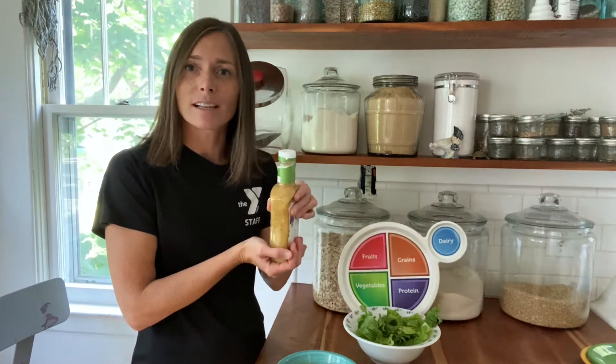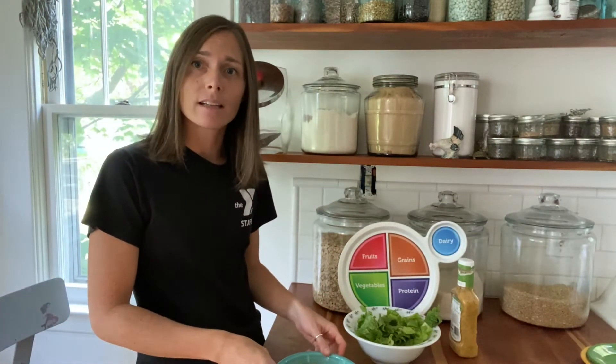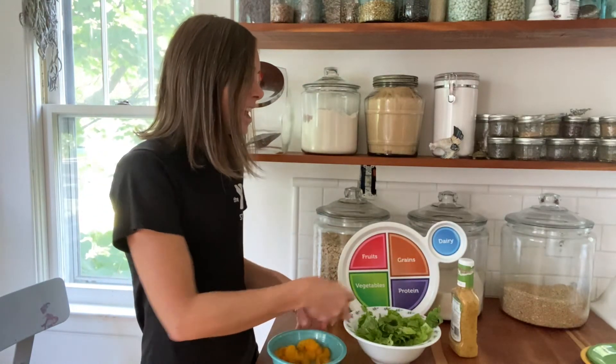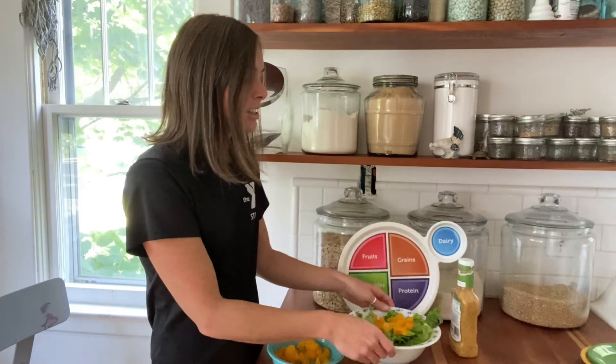We're gonna add a little bit of poppy seed dressing. We're gonna skip the sliced almonds that are sometimes in the recipe just due to food allergies. So for the Mandarin Orange Salad it's very simple — we're just gonna take our mandarin oranges and add them right on top of our romaine.